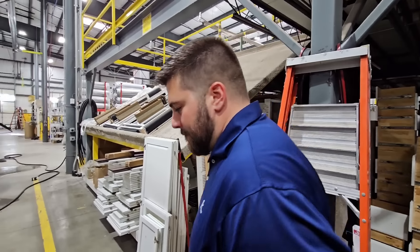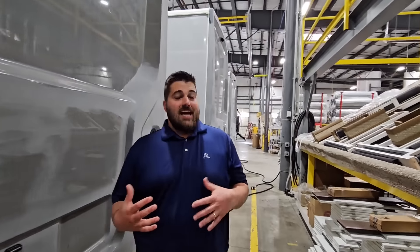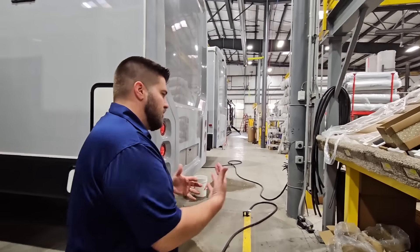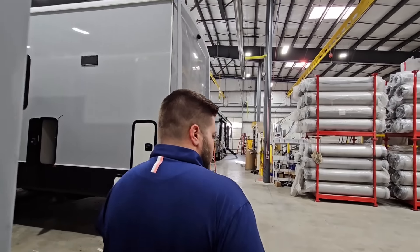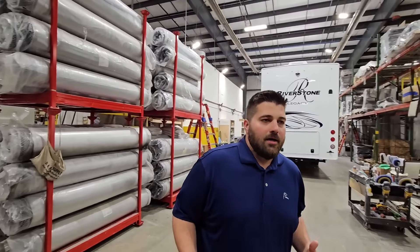That is a not-so-insignificant upgrade. A lot of Riverstone owners say, 'Hey, you guys should do dovetail.' What we get a lot of is, at this price point, why aren't you doing dovetail? I don't see a lot of actual drawer failures, but it's a question that comes up enough. We decided to make the jump and go to a dovetail. It's going to be a better drawer — it wasn't needed, but it's definitely an upgrade.